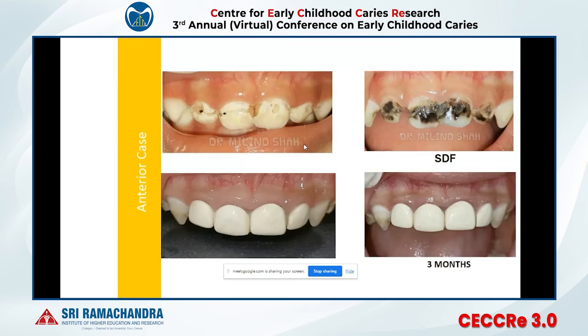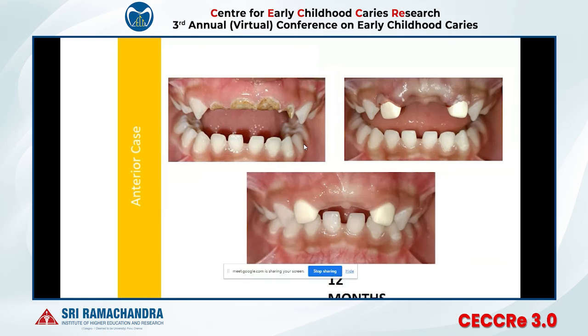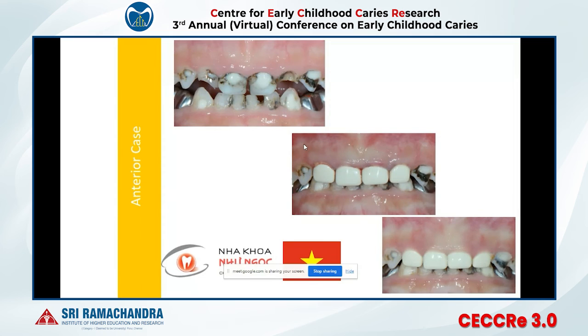Pediatric dentistry is moving towards minimally invasive dentistry — completing treatment in less time, without anesthesia, and at low cost. Offering minimally invasive, pain-free, and affordable options will make you one of the best pediatric dentists in your area. Here is a 12-month follow-up of an anterior case, and cases done in Vietnam after HDF application and Bioflex crown placement with their results.